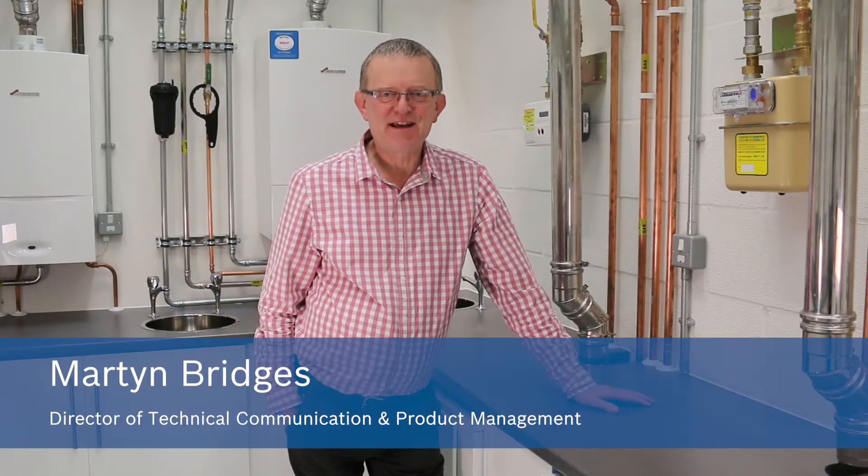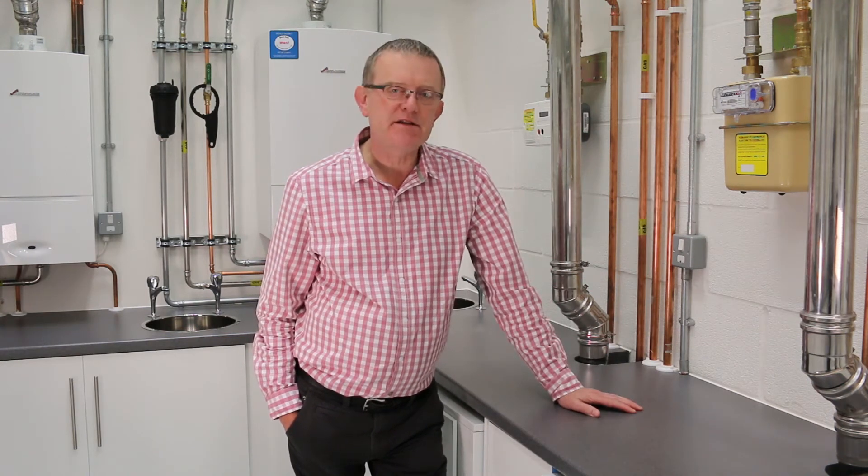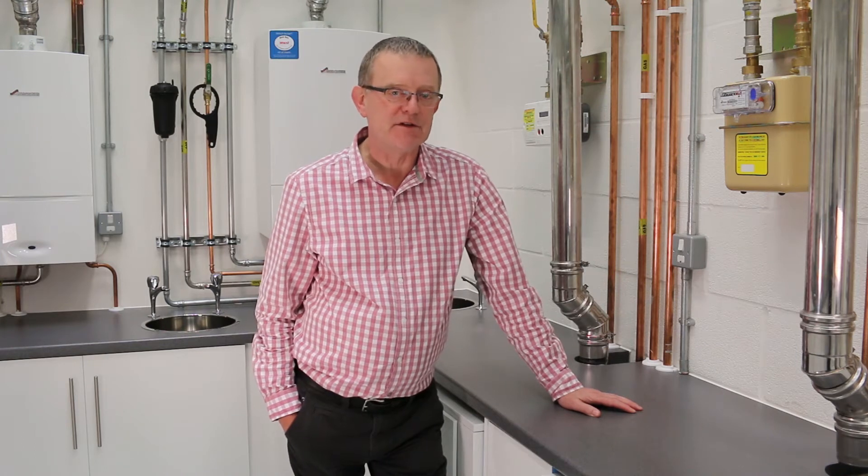Hi, I'm Martin Bridges and today you find us in our brand new training academy here at Worcester. And right next to me here you see a gas meter, a typical U6 gas meter that are in everybody's houses.